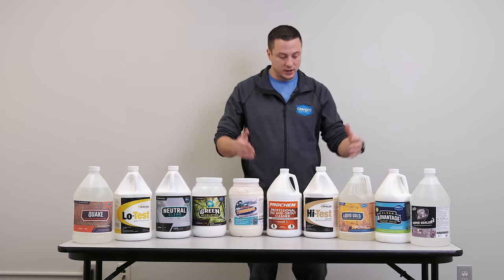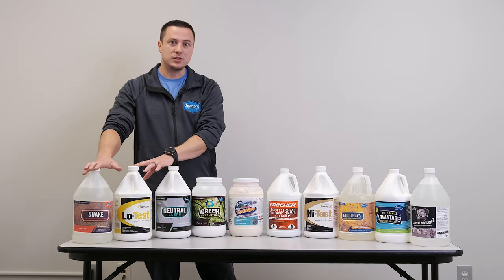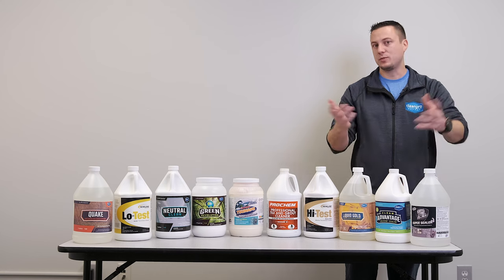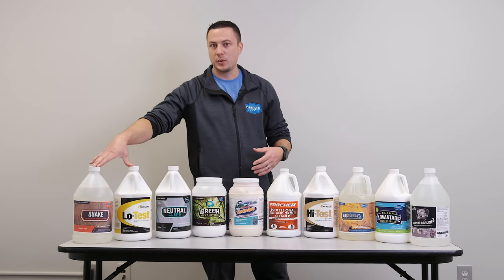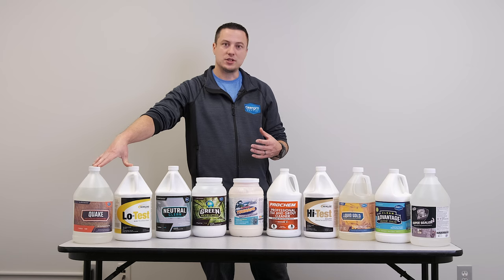Just to recap: you have your alkalines for cleaning, you have your acids for etching or spotting, or in the restroom maybe do a full acid wash. Then when you're all done, come back and hit it with your sealer. Your marketing can be any approach you like — whether you're doing a clean and seal no matter what, or just a clean. But I would always factor in a little bit of budget for acid, just in case you need it. Don't cut yourself too short.